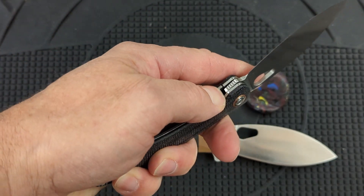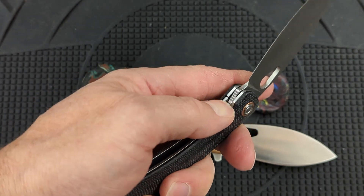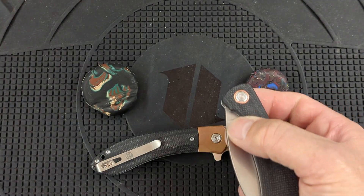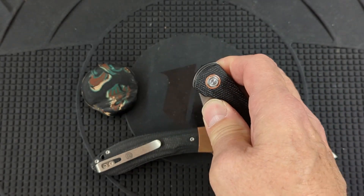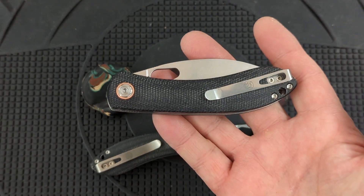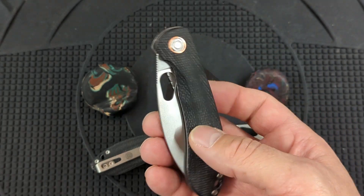I'm manipulating this thing left-handed and it is no problem to work. A lot of liner locks you can't close easily left-handed, but this one is no problem at all. Of course, everything for a righty is much easier right-handed. So I'll be carrying this one for the next five or six weeks. And I've never used Nitro-V, so I'm very curious to see how this performs.